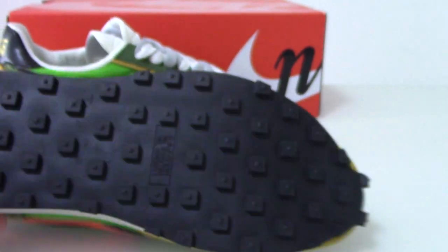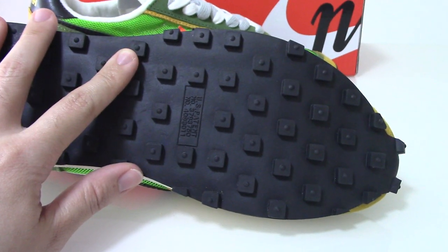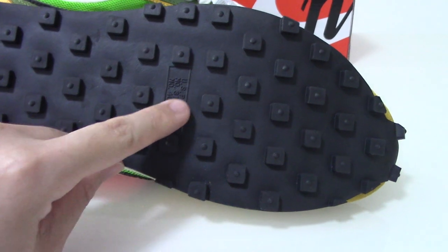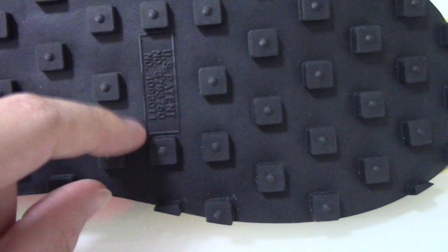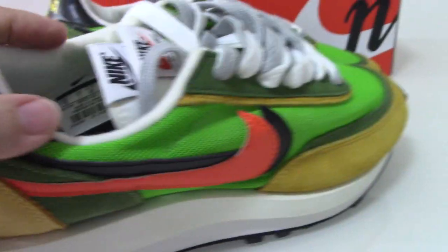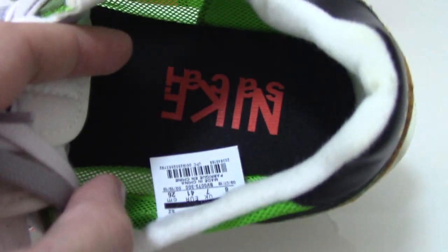The bottom sole is all black, and the outsole has a non-slip tread pattern with letters and digits printed on it — very good design. Checking the inner lining, the shoe insole is black and has the red Nike logo and the Sacai name printed on it.